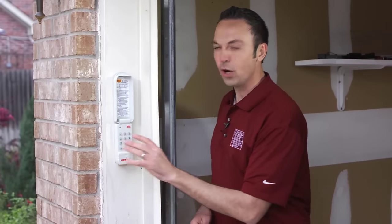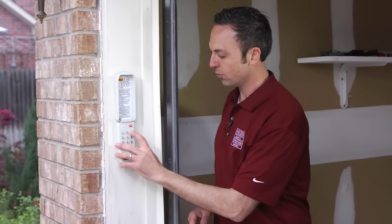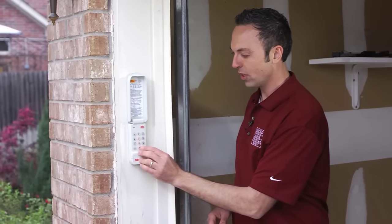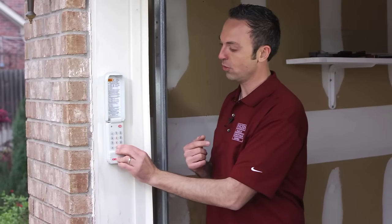Now that the red light is flashing, we're ready to integrate the code to get it synced up. The code we used previously was 1-2-3-4. Press the up and down arrow key three times slowly and firmly — one, two — on the third time it'll start to activate the garage door. Three.